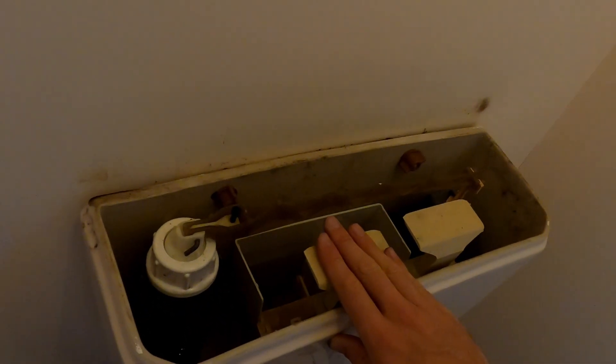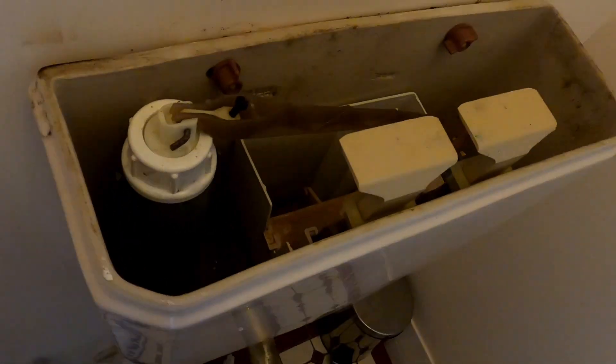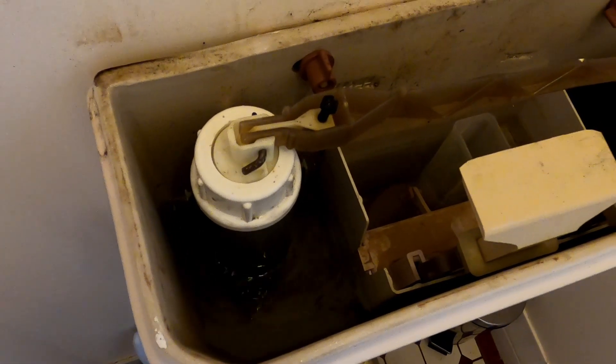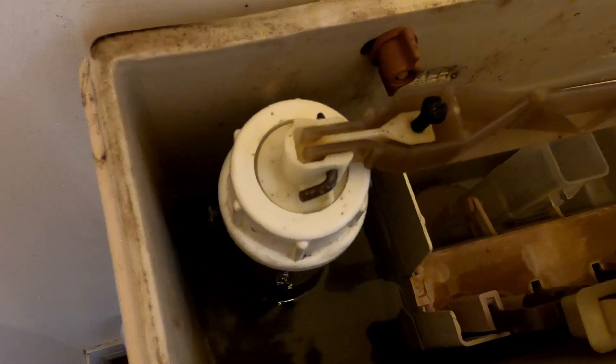All right. So a bit of DIY - let's see if it works. I think it's right, but I've never done this before. So we'll see if it works and if not, Tony will come to the rescue and fix it. Have a great day. Thank you.